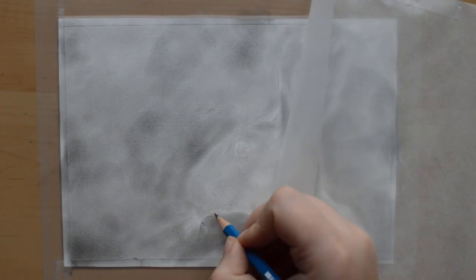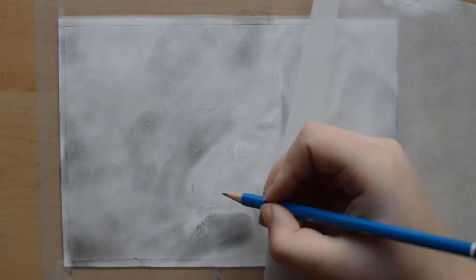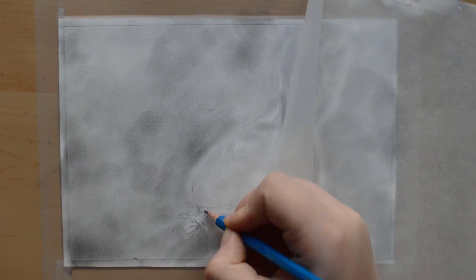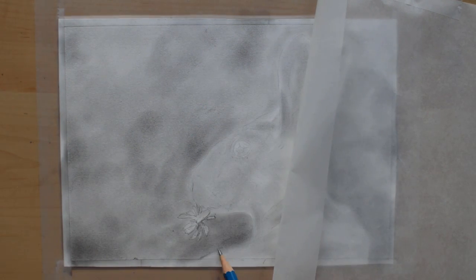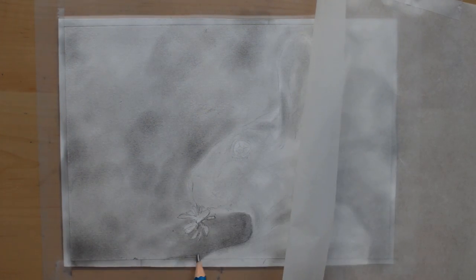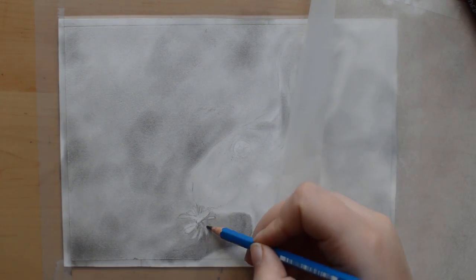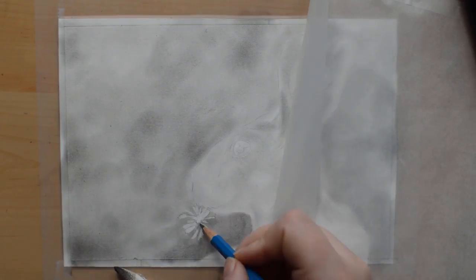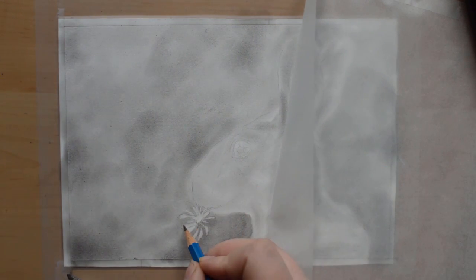To begin with I shaded in the background with graphite powder and a soft tool from Pan Pastel. You can achieve the same effect by shading in with a pencil, but I feel like graphite powder saves me a lot of time and I really enjoy the smooth look it has. However it can only go so dark, so later on I'll add in some deeper values with a 4B pencil.